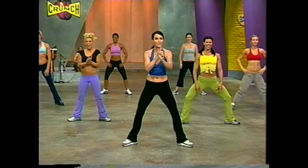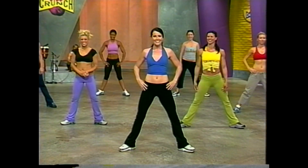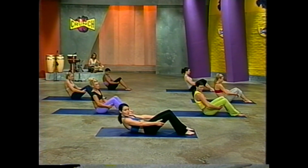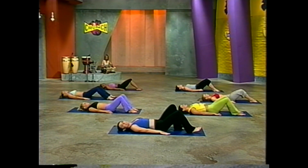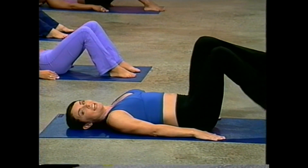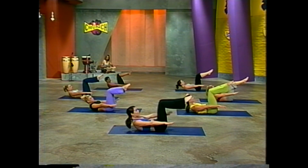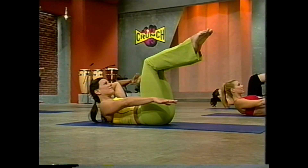We just finished our cardio training. Take off your sneakers, grab a mat, and come back for traditional mat work. Now let's roll ourselves all the way down onto our backs and take a breather here. Relax your shoulders and breathe. We're going to begin with the hundred, which is an abdominal exercise. Begin by stacking your knees over your hips, then use your powerhouse to pull your head and shoulders up off the mat.